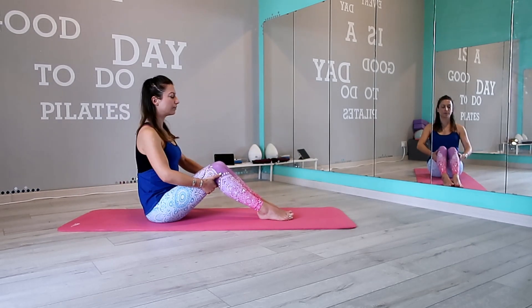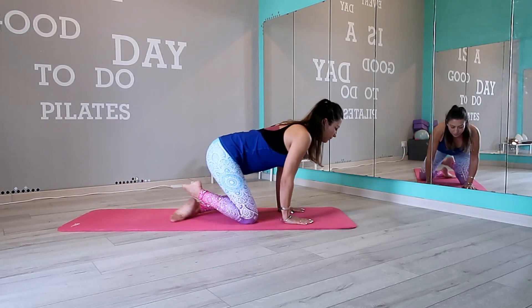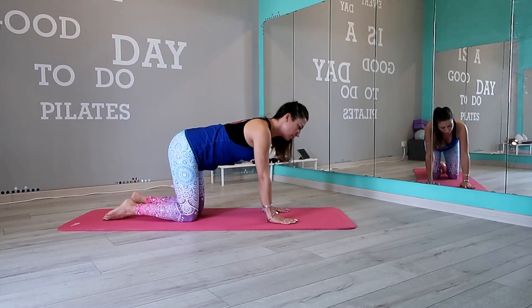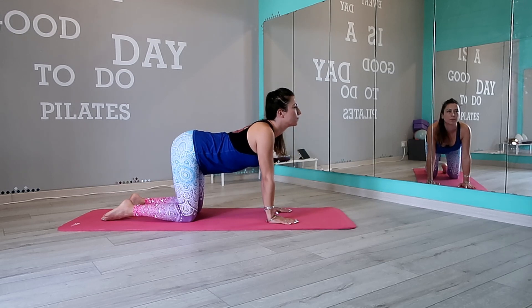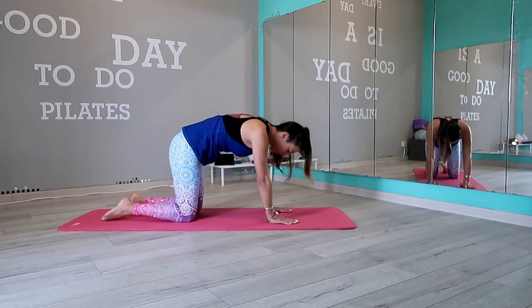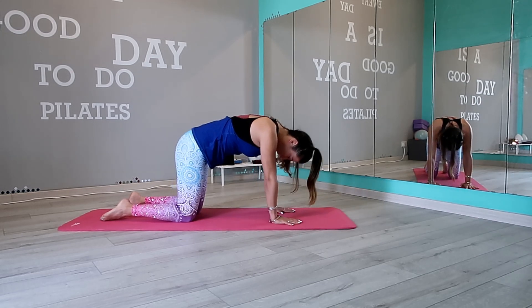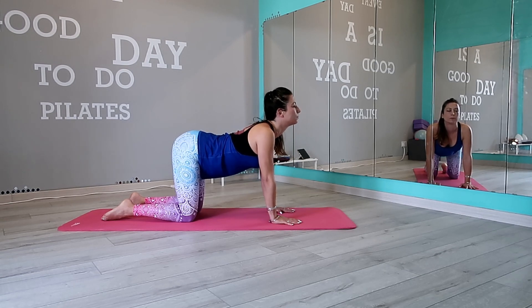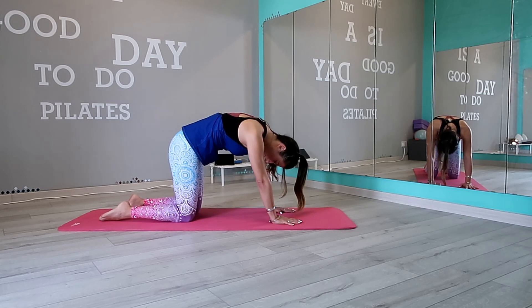Let's move into tabletop for cat-cow stretch. Inhale, arch your back, look forward, and drop your belly. Exhale, pull the belly button in and round your spine. And last one.